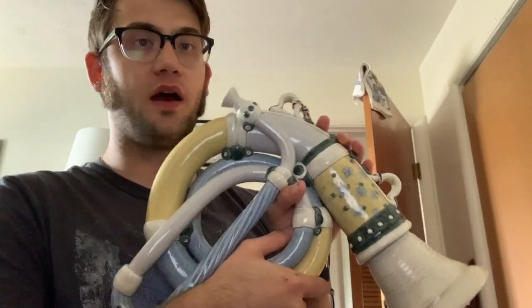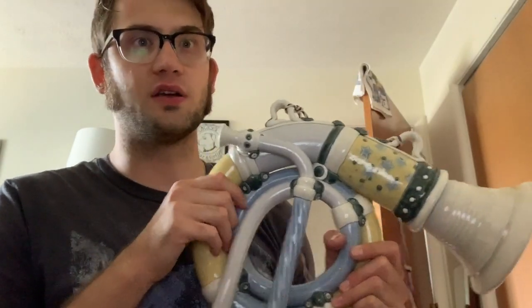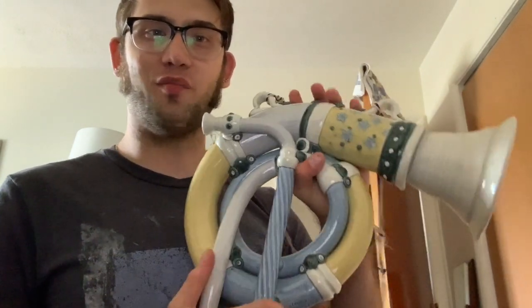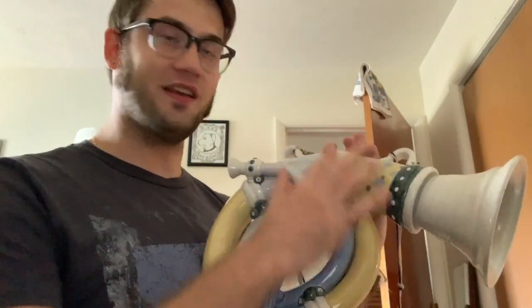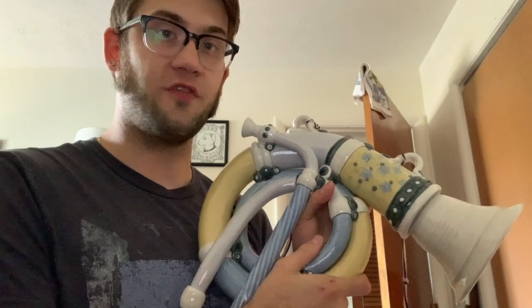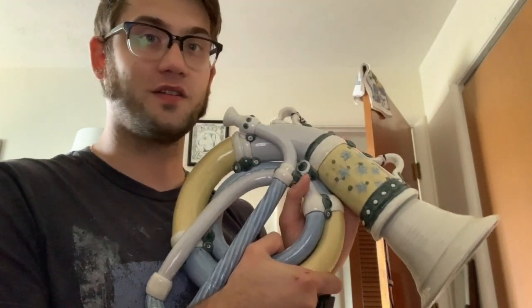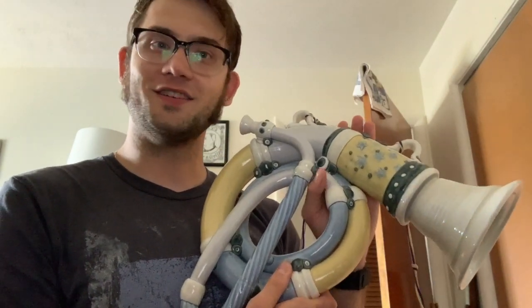Just some final thoughts. I think it's a really beautiful piece of art. It's cool because it actually plays. It's definitely a fun thing to be able to put on your wall and pull it off and be like, hey, I got a playable ceramic horn. Definitely has that novelty factor. So I'm very happy to say that I own a piece of art — a piece of functional art by Steve Smead. That's all. I hope you liked the video and I'll see you next week.